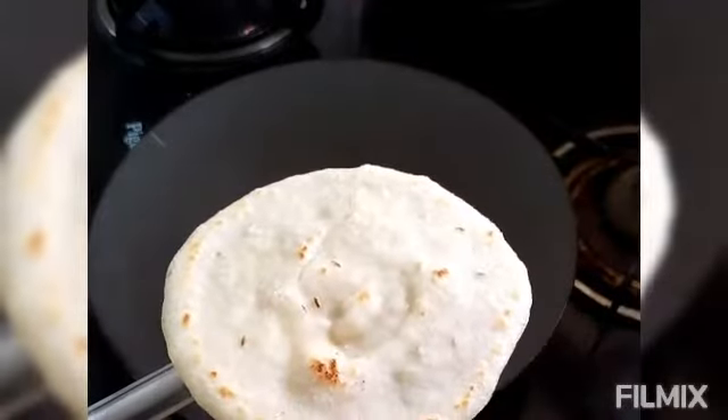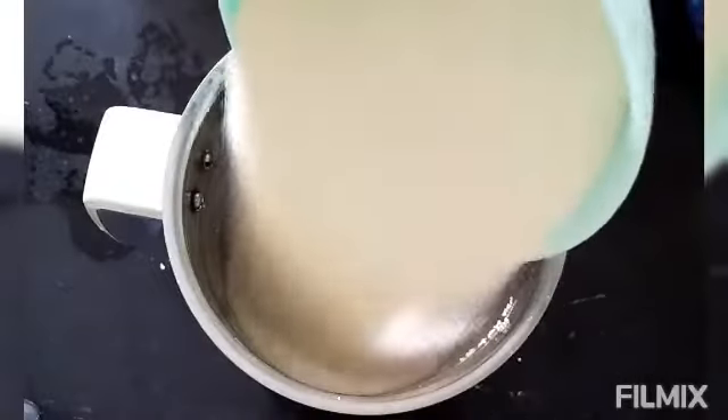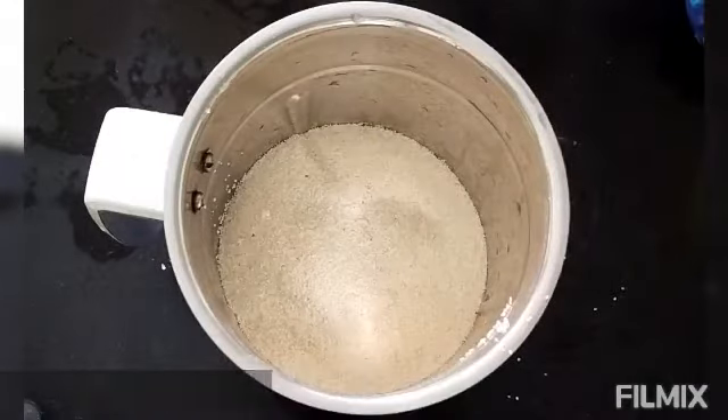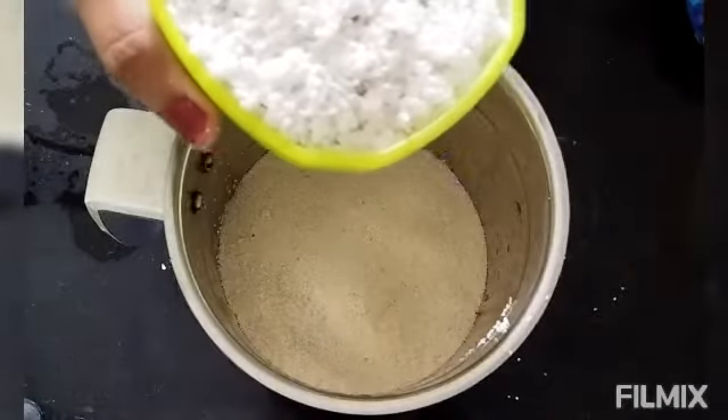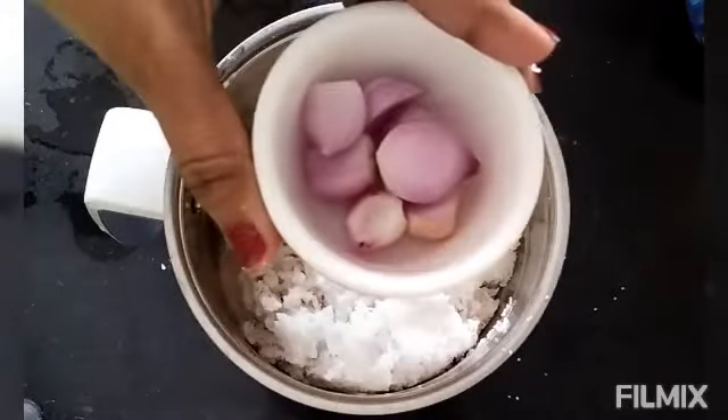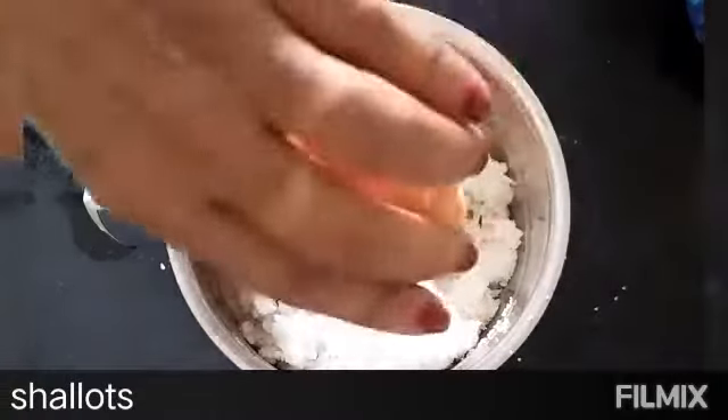We will need a little bit of curry. We are going to mix it in a jar. Let's mix it in a bowl. We need a bowl, and we'll mix it in a bowl.